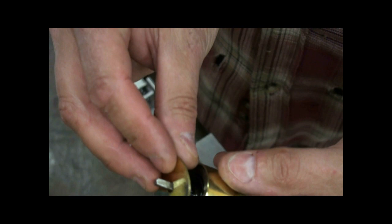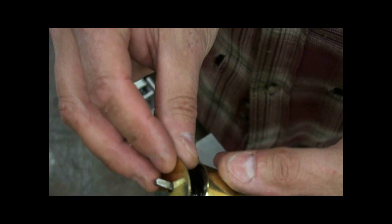Put the cap back on and tap it in place. You're all done. For more information, visit GameRoomRepair.com.